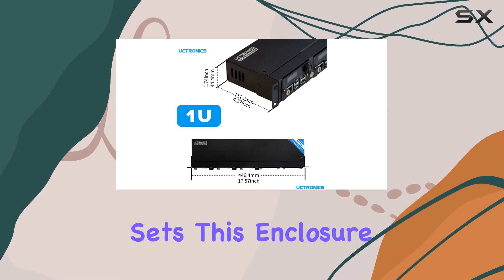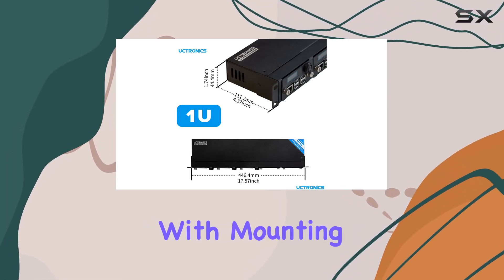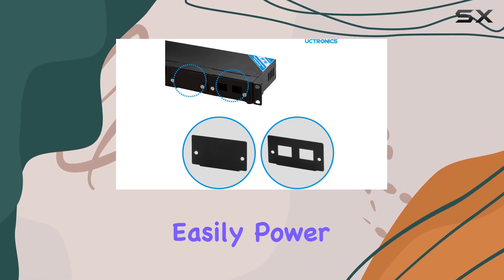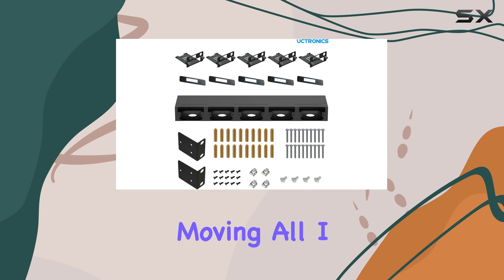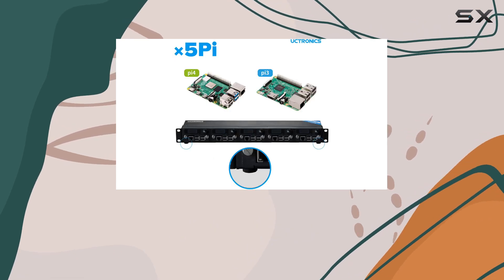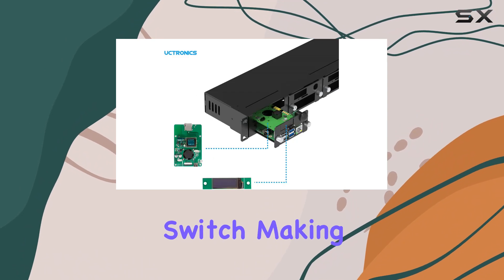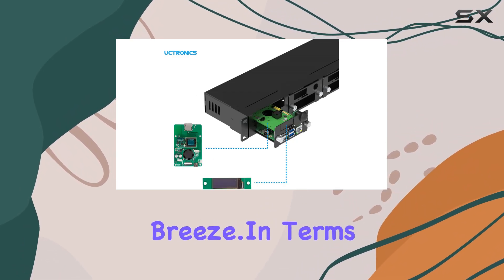But what really sets this enclosure apart is the PoE functionality. With mounting plates and rerouting boards included, you can now easily power your Raspberry Pi 4B while conveniently moving all I/O ports and the SD card slot to the front. And there's an added push-button switch, making Pi control a breeze.